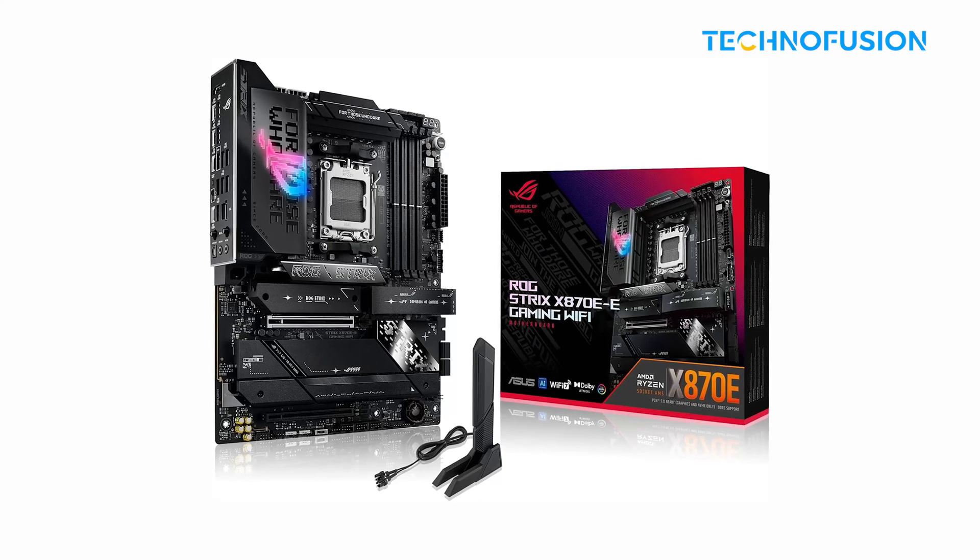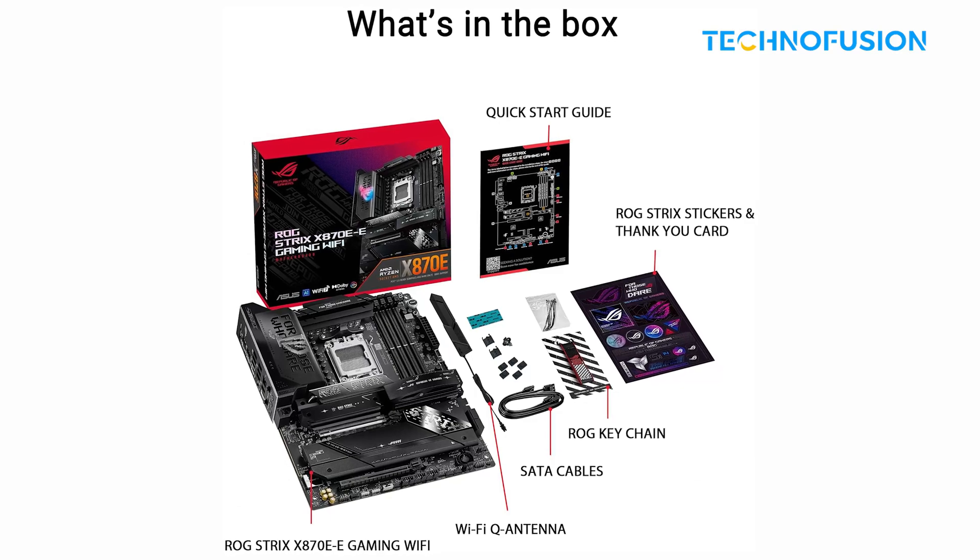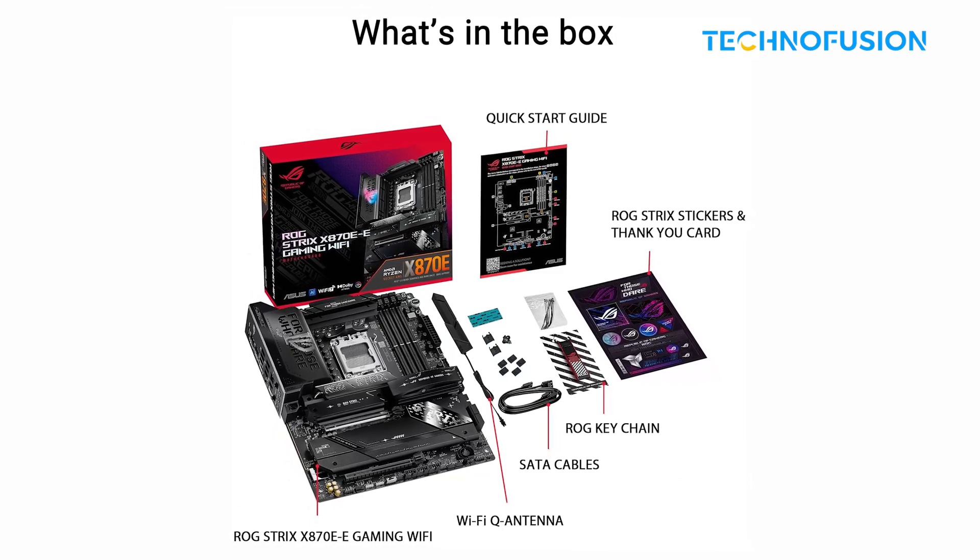Downsides? It's pricey and the BIOS has a learning curve. But if you want flagship performance and future-proofing, this board checks all the boxes.